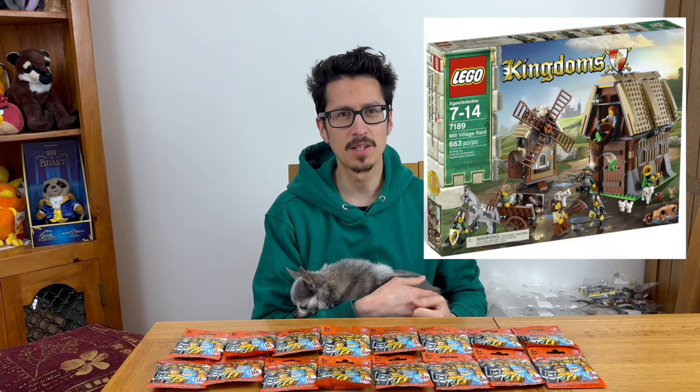What led me to get these minifigures was we were looking at the origin of the goat in Lego. We saw the Mill Village Raid was the first set the goat came in, and it wasn't in another set again until recently, as you've seen from the Series 25 minifigures released this year.